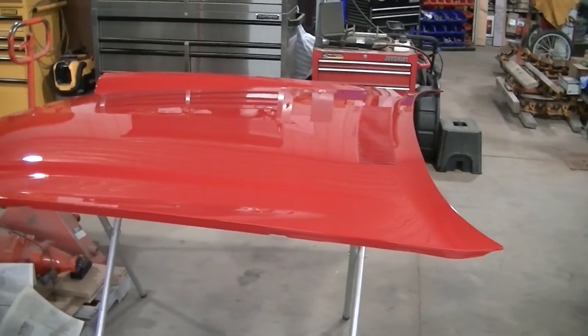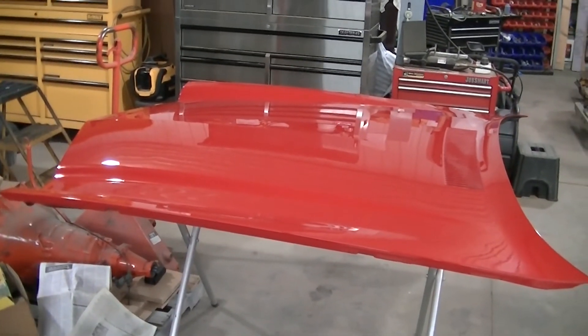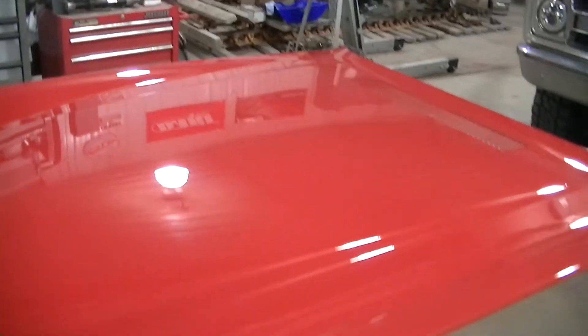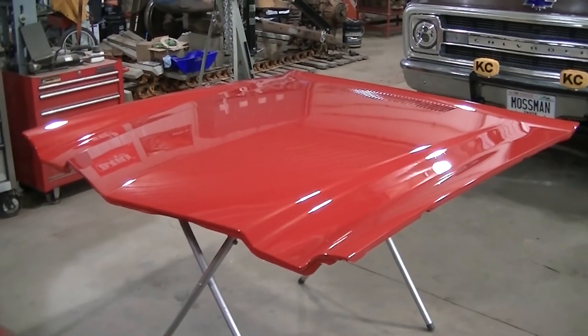Anyway guys, the hood's done. Wish I could have done the rest of the front clip, but eventually we'll get there. So I guess that's going to do it for this one — hopefully you enjoyed the video.